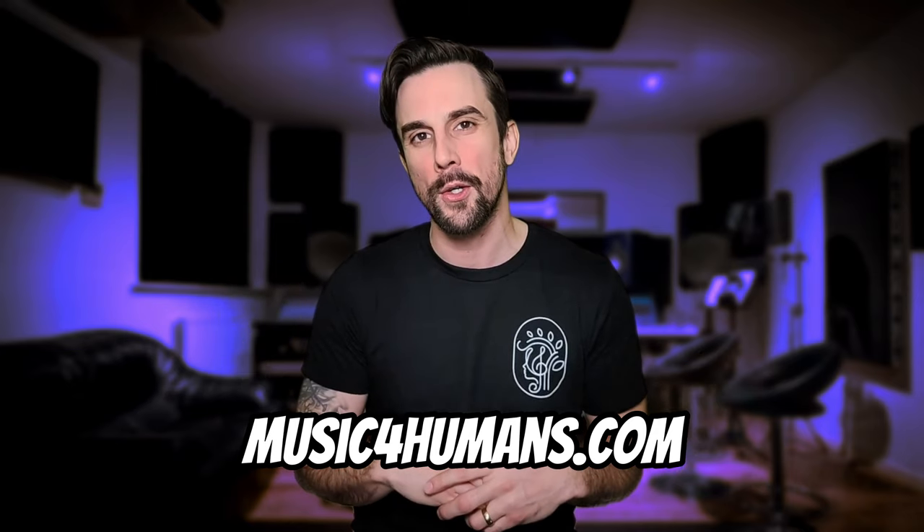With these tips in mind, you're well on your way to hold your bow like a pro. Practice makes perfect, so grab your bow and your violin and get started. Thank you so much for watching my video. Please remember to like and subscribe for more educational violin videos. If you have any questions, feel free to comment or reach out to me at musicforhumans.com.